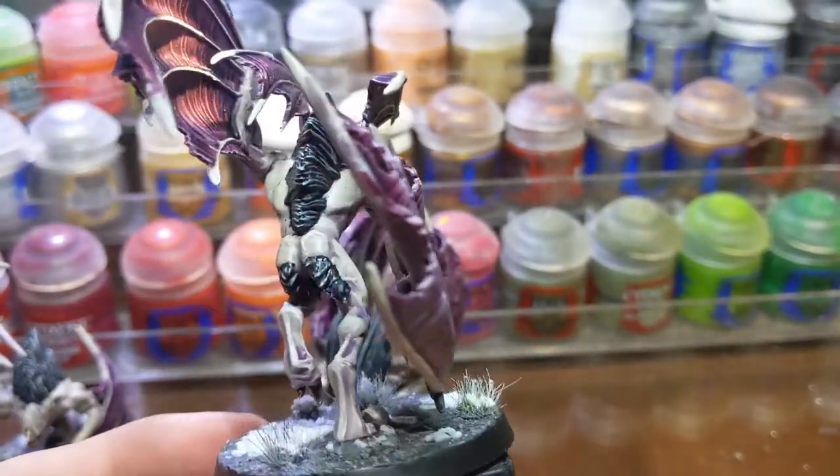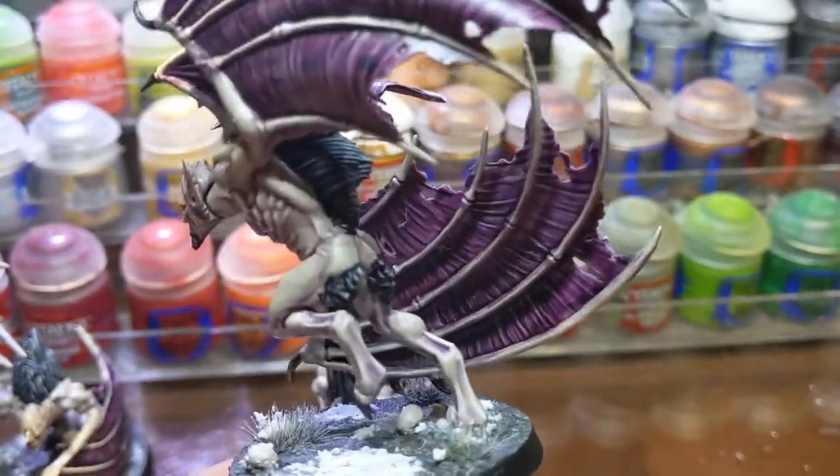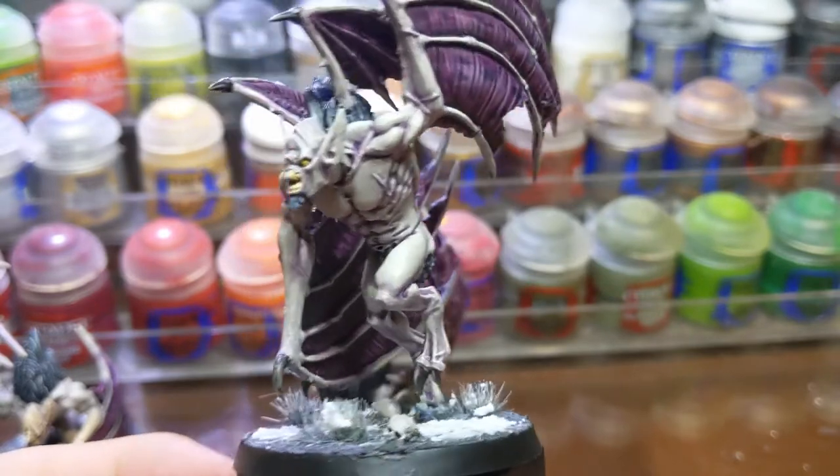Hi, in this video I will be showing you how I painted my Varghast for Warhammer Age of Sigmar.